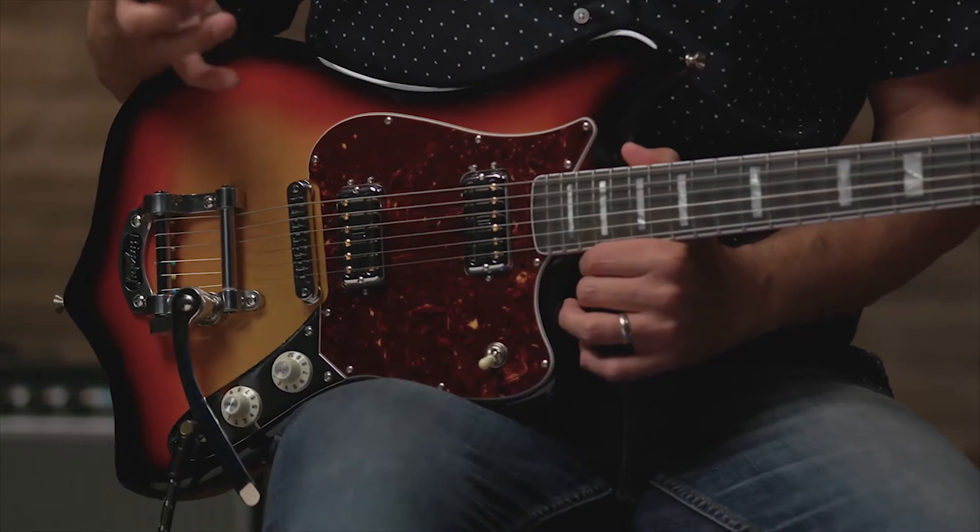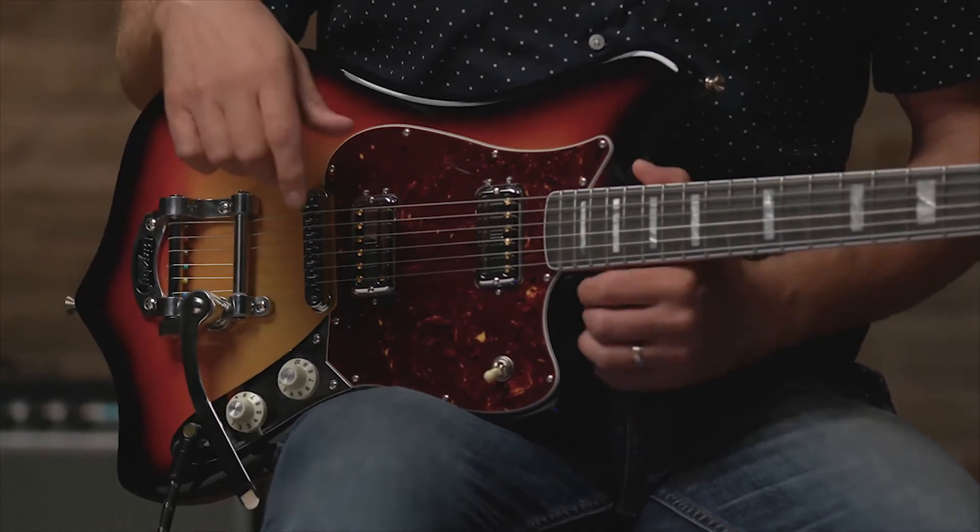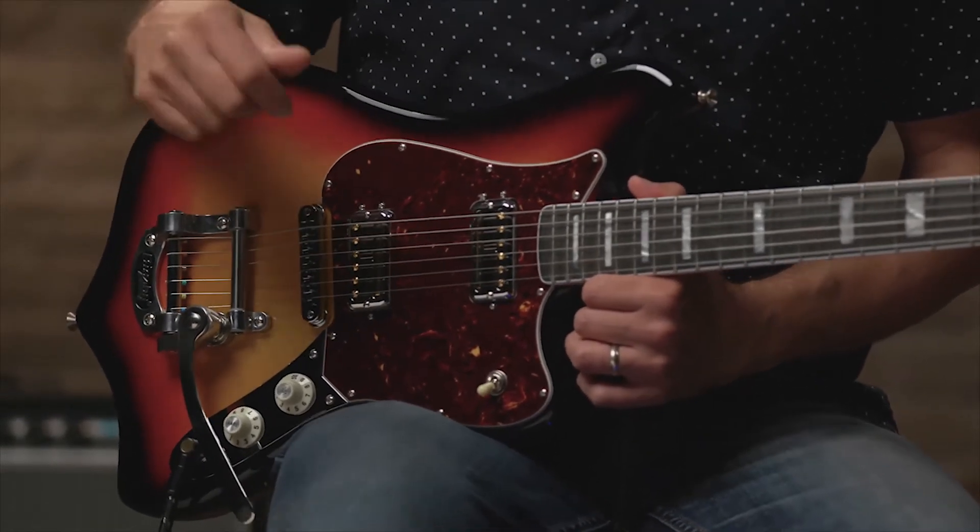Fast forward to this modern-day model that is still an eye-catcher, of course, with features from the original Maverick, like the Fender Electric 12-string neck and headstock and unique offset body, but with new pickups designed by Tim Shaw and the Bigsby Tremolo.